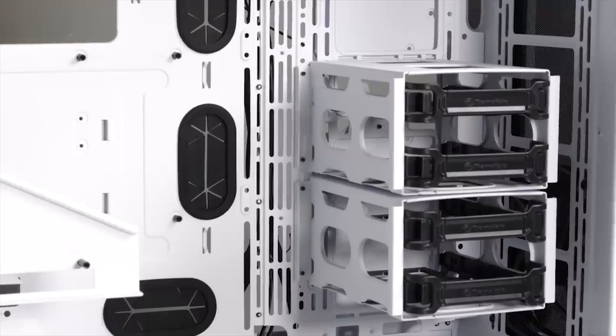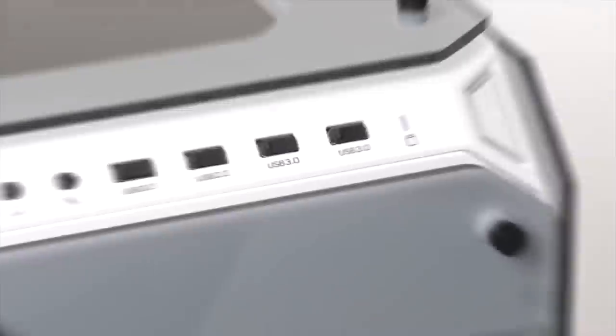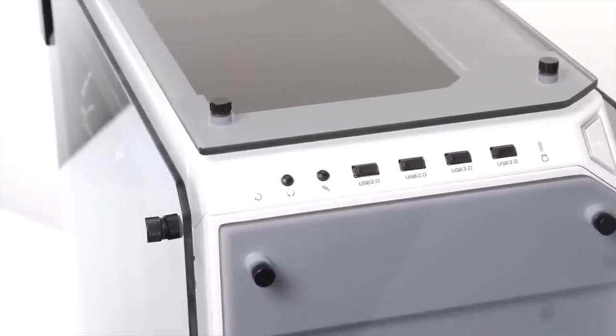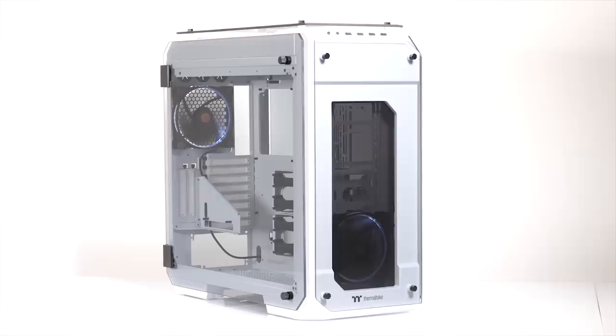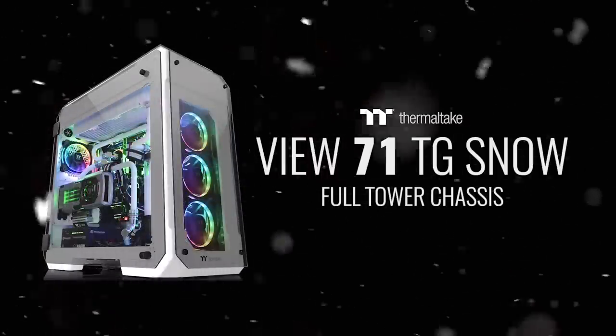The Thermaltake View71 Snow Edition shows off your build in style with a frosty white paint job and four tempered glass side panels. You also get two pre-installed 140mm ring white LED fans, a vertical GPU mount with bracket, and three-way radiator support for water cooling, so click the sponsor link in the description to learn more.